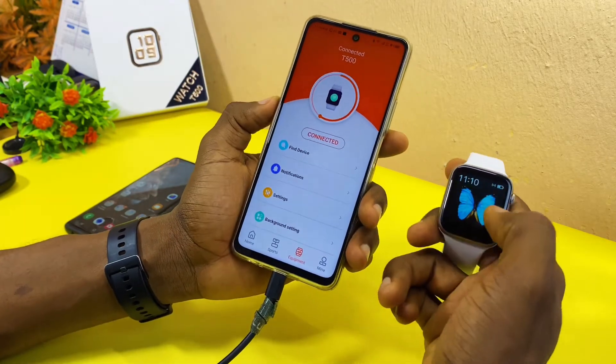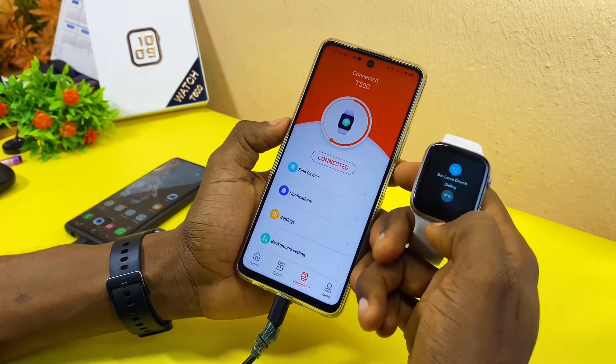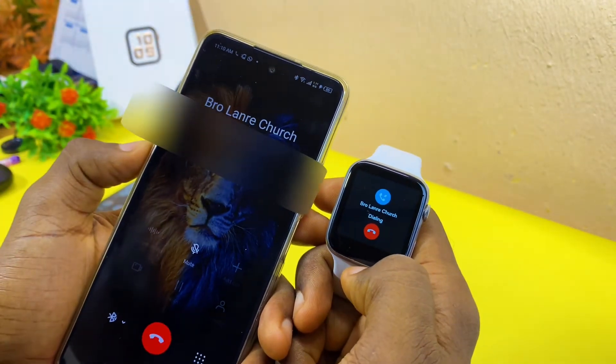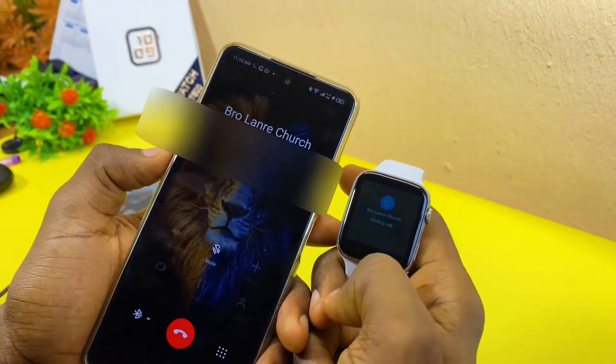Now, if you want to use the smartwatch to make calls, let's try and see if a call will go through. As you can see, it is ringing — that shows the call is going through. That means the call has been connected.